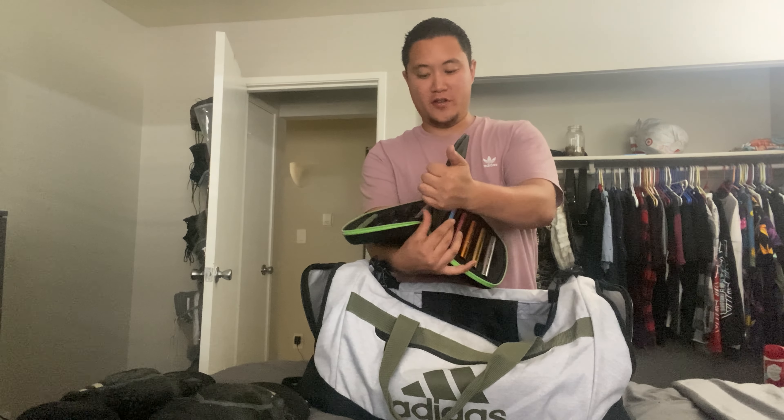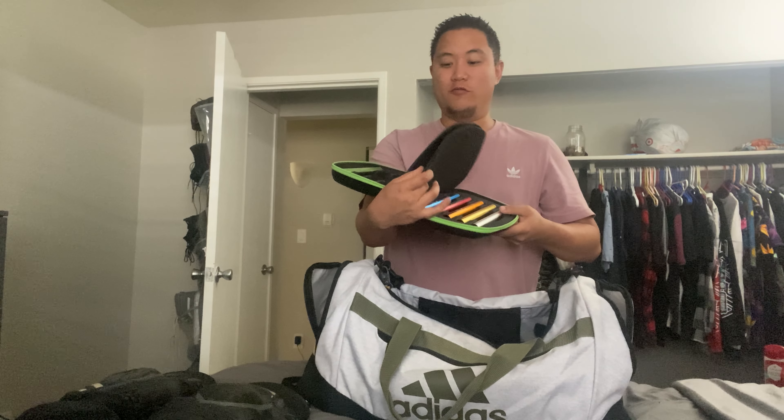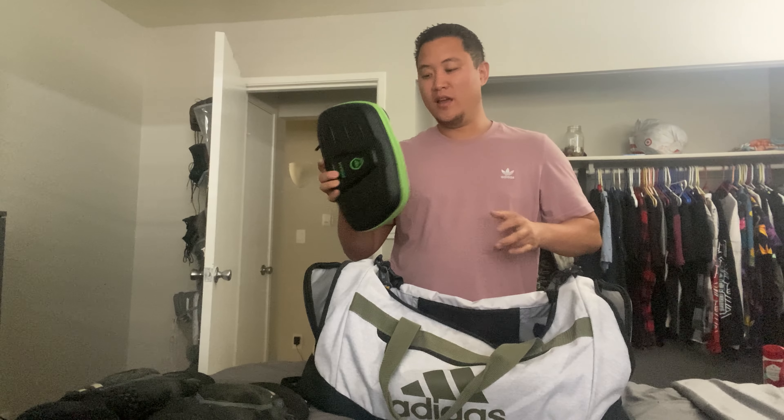First things up — showed you guys these in my airsoft video — but these are HK Army elbow pads. These have been working great for me. I have no problems with these slipping up and down my arms or anything like that, and they're fairly comfortable. No problems with these at all.